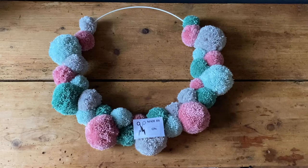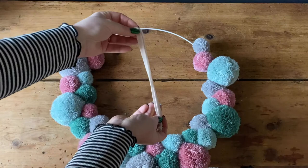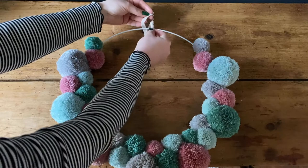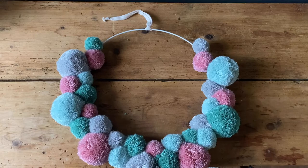We're on the final stage — adding the hanging loop. This is the front of my wreath now. The hanging loop has a little loop at the top and a knot at the bottom. Pop the loop end just at the top of your hoop, then take the knotted end and pop it through, then gently pull to tie it. Easy as that — your hanging loop is attached.